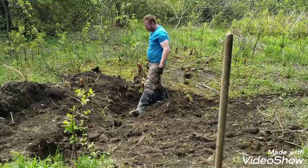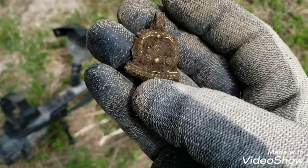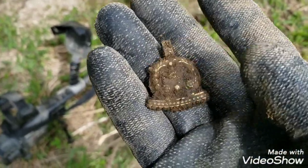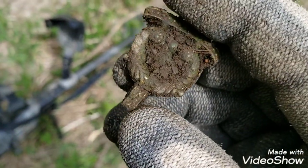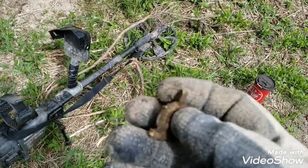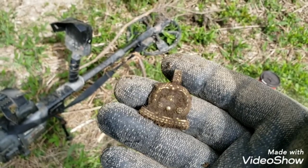Alright, we got this thing. It's heavily gold gilt — not sure what it is. It's kind of got teeth on that edge. Really cool design. It hung off of something. I'll clean it up when we get home and see what it is.